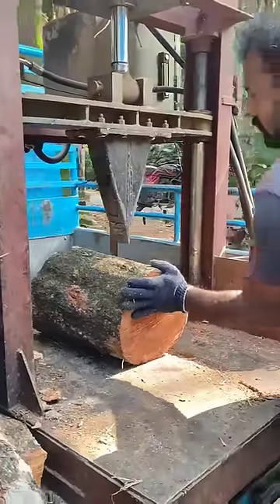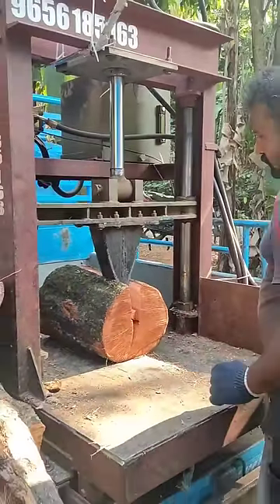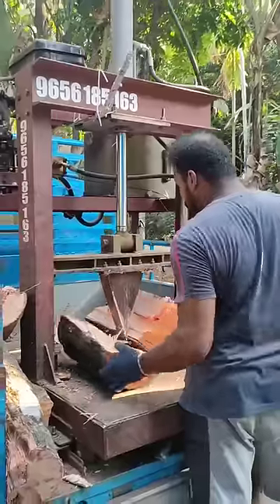Hello, I am Prashan. Welcome to my channel. In this video, we have a great idea — it's a hydraulic wood cutter.